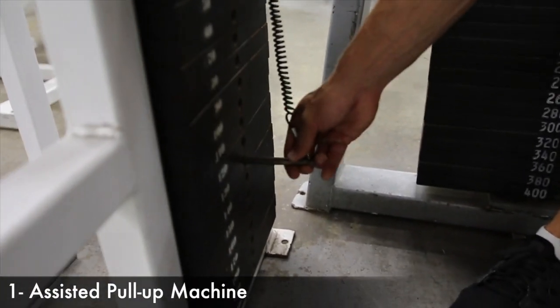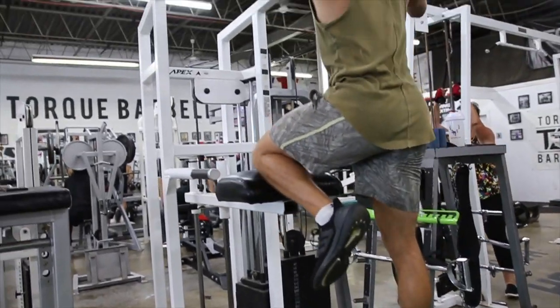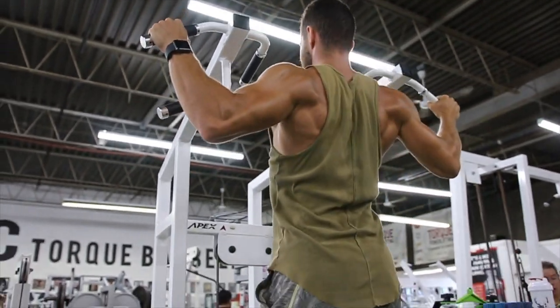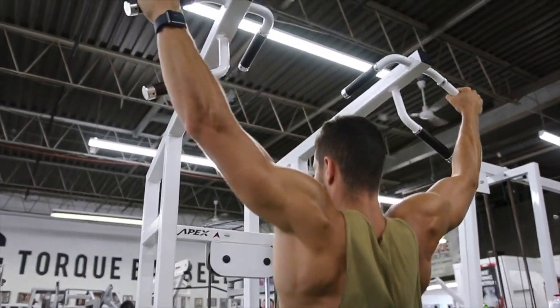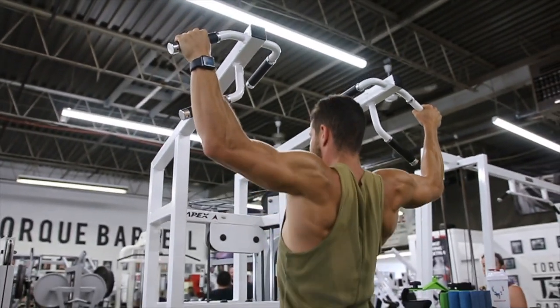Number one: jumping into the assisted pull-up machine — an amazing movement. The goal when it comes to using the weight stack is to start using less weight. For example, if you're 150 pounds and using 100 pounds of support, that's basically using 50 pounds of your body weight. The goal is to go up on the weight stack versus down, just like other exercises.